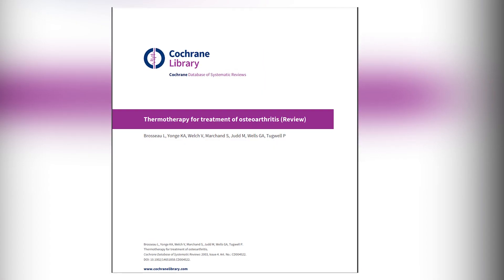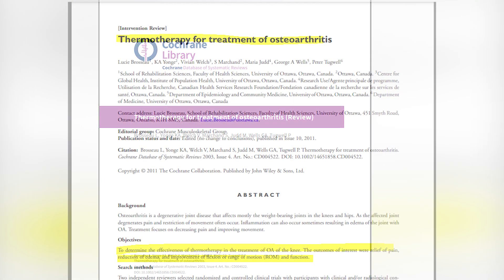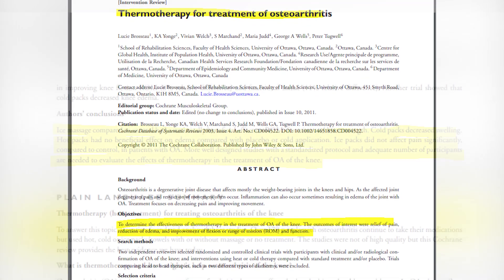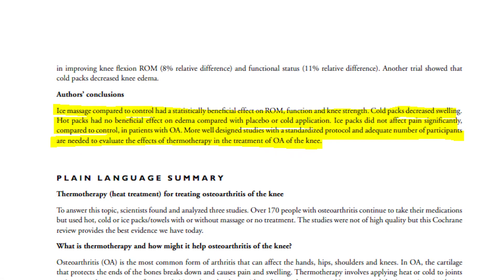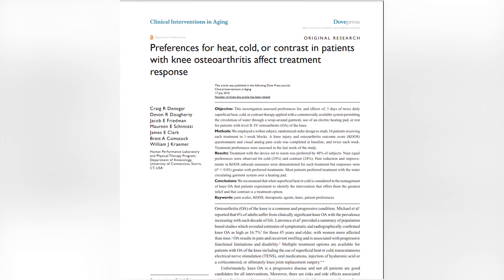Back in 2003, there was a Cochrane review — one of the highest standards of evidence in evidence-based medicine. The key message from that article was that ice massage helped to improve knee swelling, whereas heat did not have any beneficial effect.